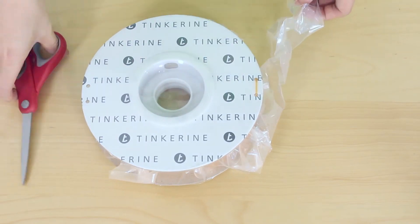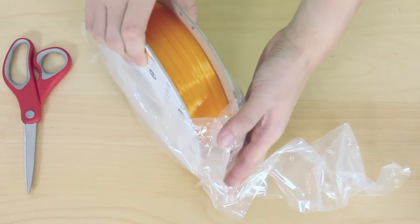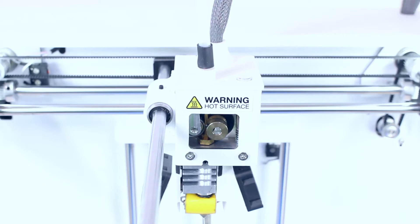Next, use your pair of scissors and remove the airtight seal on the filament. If you missed how to put your filament in, you can refer to the setup video.